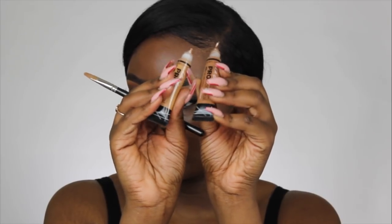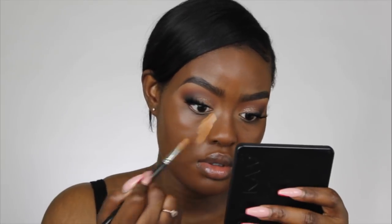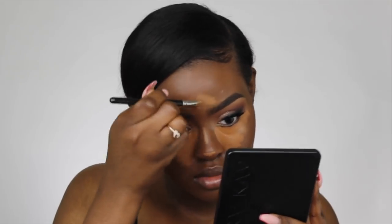To highlight my face I'm taking the LA Girl Pro Concealer in Fawn and Chestnut and mixing them together. I'm blending this out with my Fenty Beauty sponge. Then I'm taking the Laura Mercier Translucent Powder to set my undereyes.